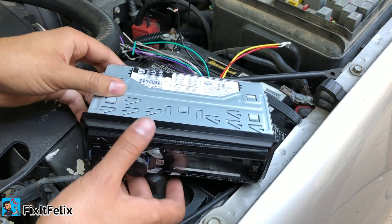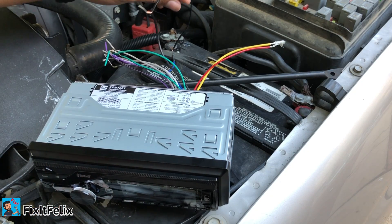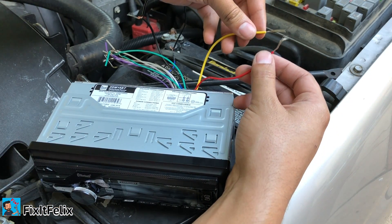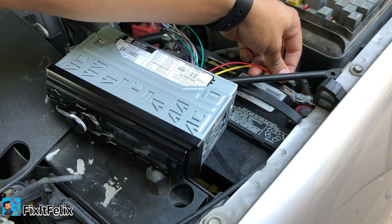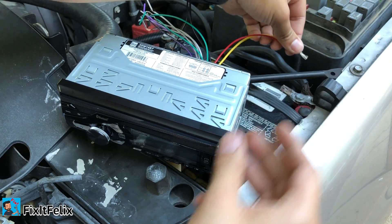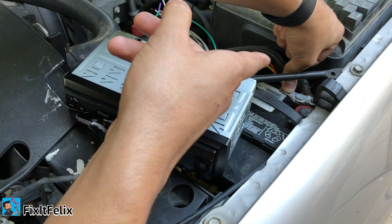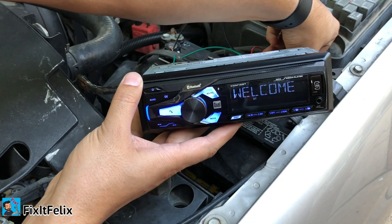It's really simple to test it. Make sure your radio is plugged in — the harness is plugged in. You have to get the black cable, which is this one, and connect it to the negative side. Then get the red and yellow cable and put them on the positive on the battery, which is this one. There may be a small spark but it's fine. Black is on the negative side, yellow and red are on the positive side.